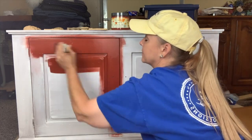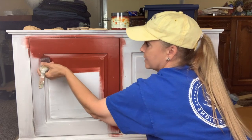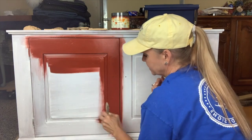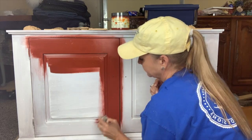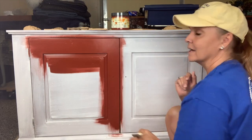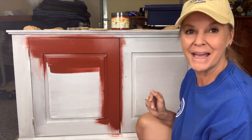Okay, here we go. Getting in all those little grooves and raised details. Oh, this is going to be such a pretty color. I'm going to keep going with this first coat and we'll come back and do the Would You Bend.